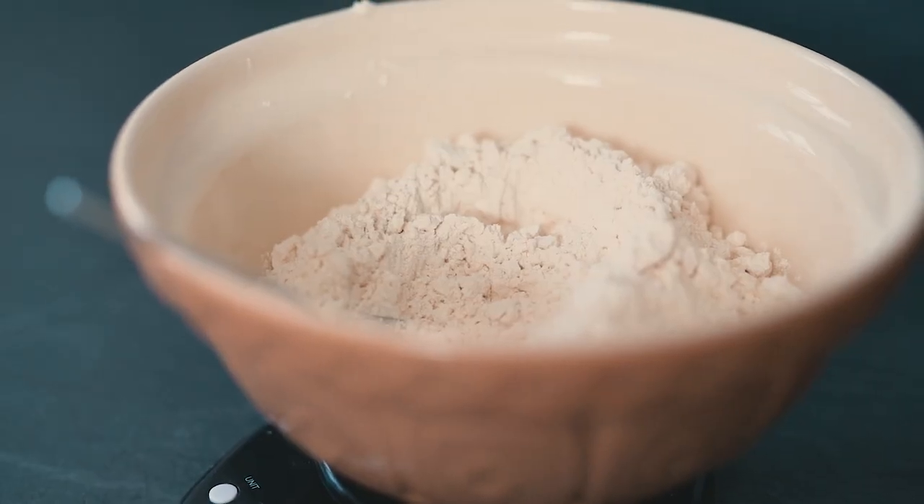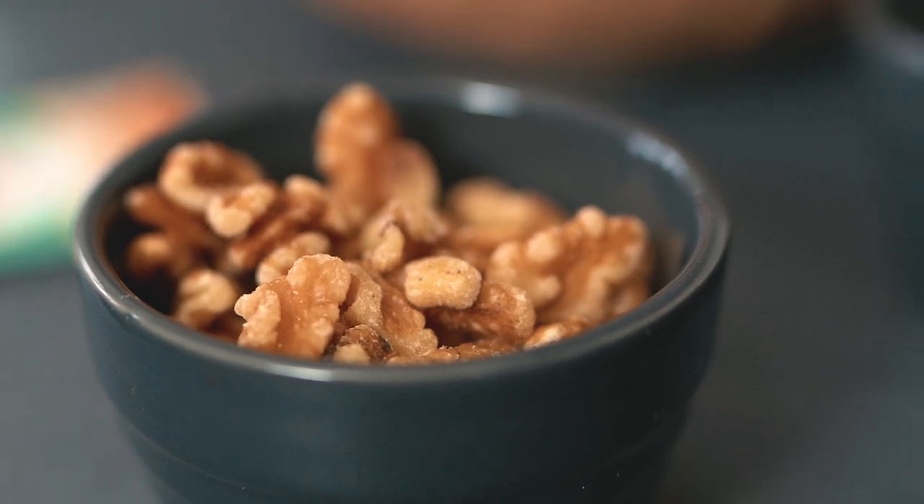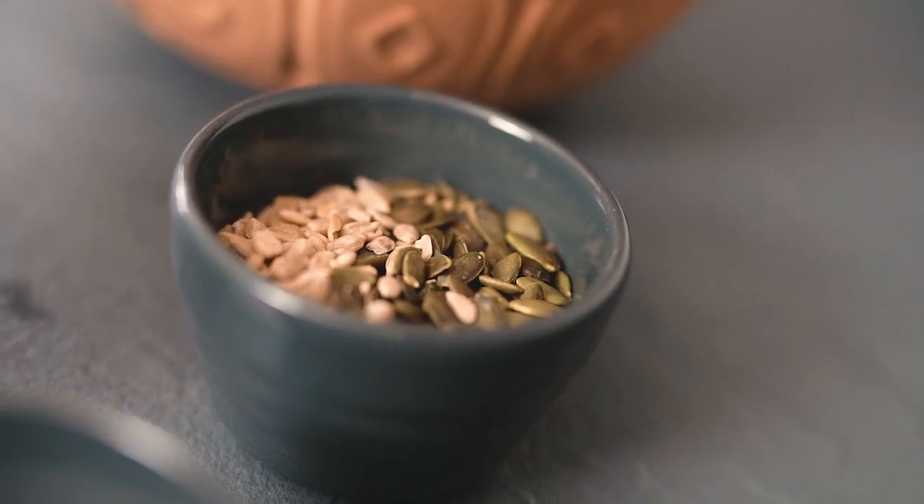This bread is really easy to do. We could do it just with flour and water, but I want to add some more flavor. I'm going to use some walnuts, pumpkin, and sunflower seeds. First, we need to put our yeast in the water to start activating it. I'm using dry yeast — you can use fresh yeast or make your own, but I'm showing you the easiest way possible.